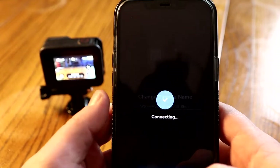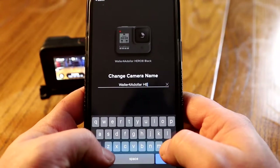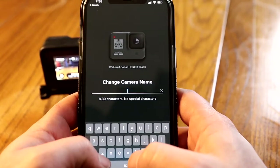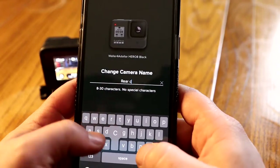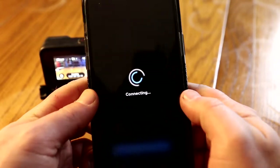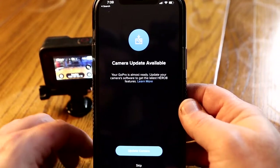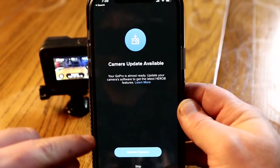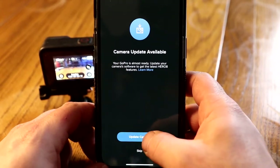Now I'm going to change the camera name to something I recognize — I have multiple GoPros I use throughout the day on my boat, so I'm going to change this to 'rear cam,' hit done, and choose 'save new name.' Give it a second — there we go, paired up. Now it says 'update camera.' There are a lot of different ways to update the firmware. You can plug it into a computer, which is the preferred method, but I'm going to show you the wireless way, which is the easiest.